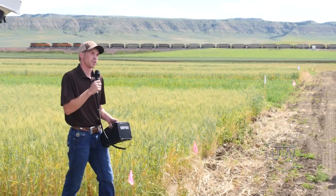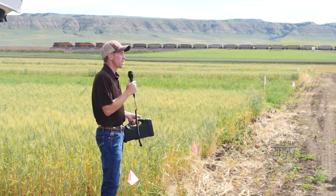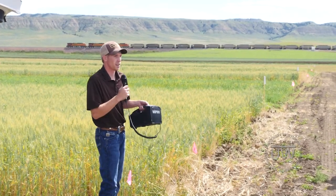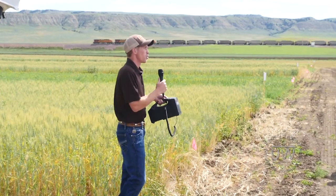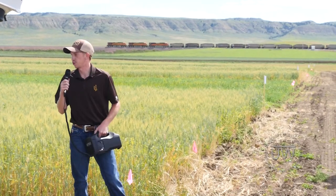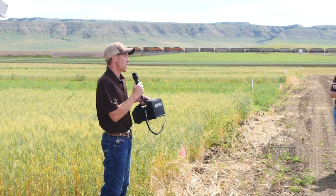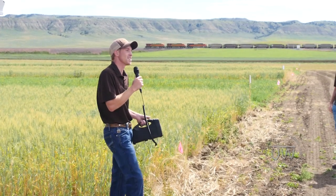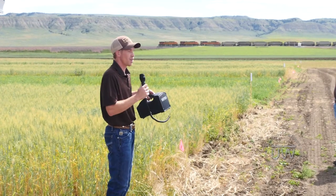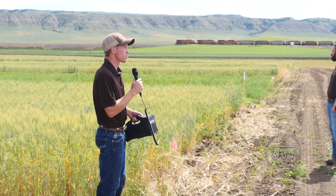We're also looking at how cover crops play a role in range and pasture renovation — for example, if you have an old hay field where the alfalfa is getting weak, can you use cover crops to renovate your soil and provide substantial forage until you're ready to reseed? Cover crops can also be used to boost soil health, so we're trying to balance the soil health benefits with the economic benefits — which are yet to be determined — and see if cover crops are really a doable thing for producers.